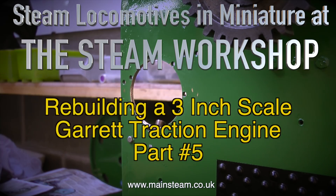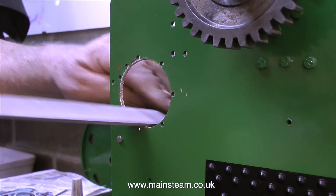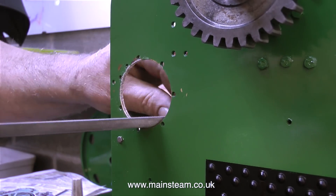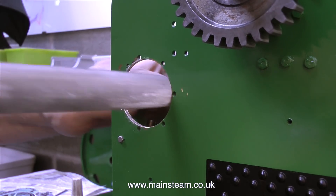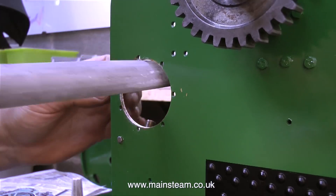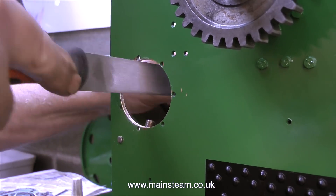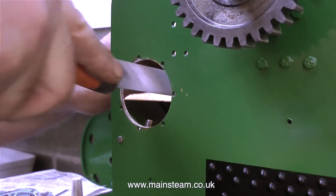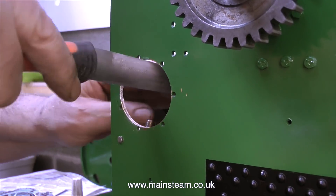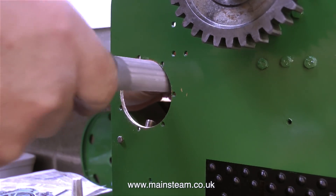It's time to fit the bearing assembly to the traction engine that supports the intermediate gear shaft. The crankshaft is the primary shaft and this has three cogs on it: one at the other side that drives the water pump, and two gears fitted on this side of the crankshaft that drive the engine. These are on a squared part of the crankshaft and can slide up and down but cannot rotate — they can only rotate with the crankshaft.